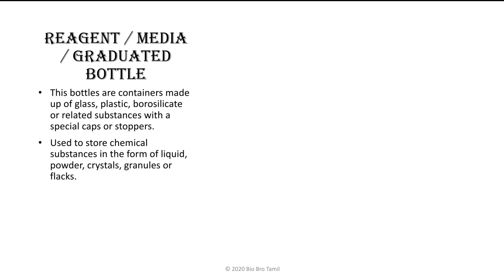Use them to store chemical substances in the form of liquid, powder, crystals, granules, or flakes.